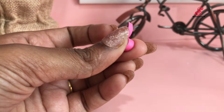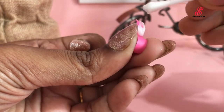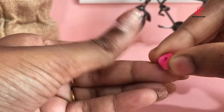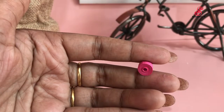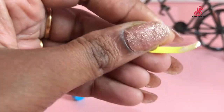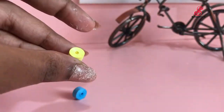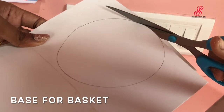I am going to use a quilling needle with tight coils. I am going to do a tight coil on a white chart in a circle shape as the base.